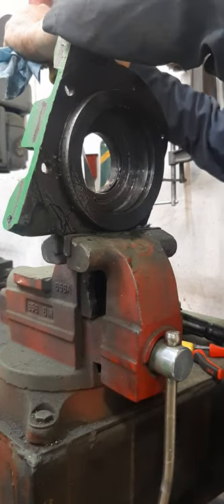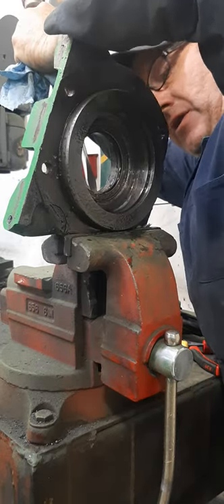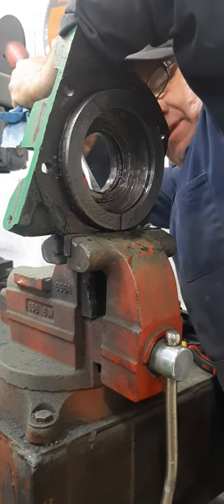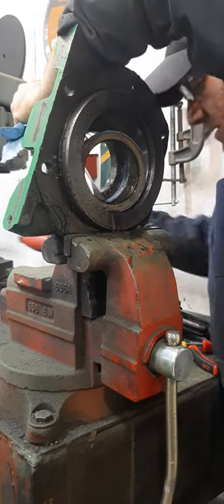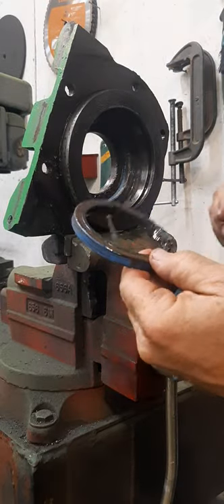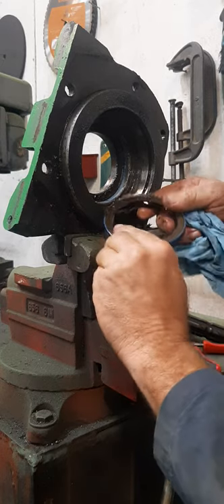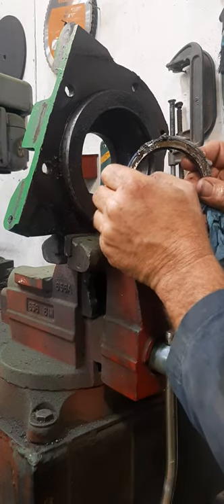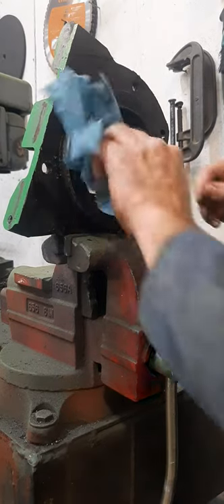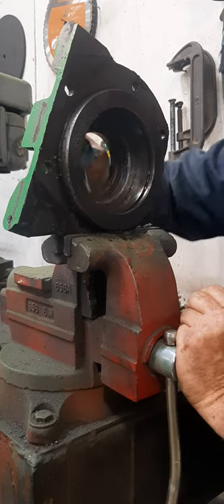Get a big screwdriver and a hammer and tap it out. Go from the back — you're going to hurt the seal but that's okay since you have a new one. It came out.